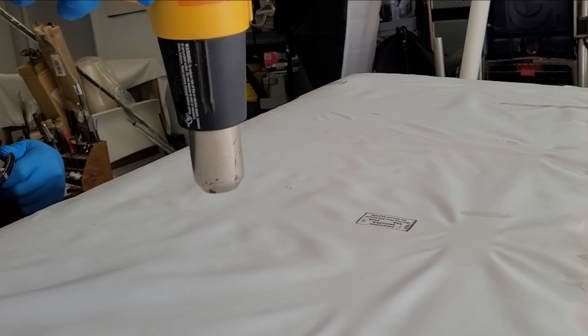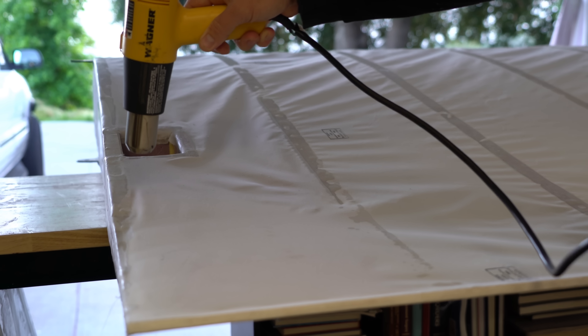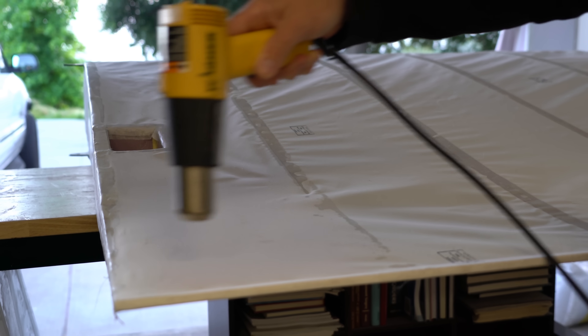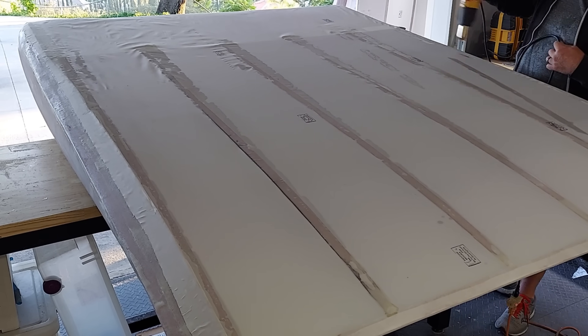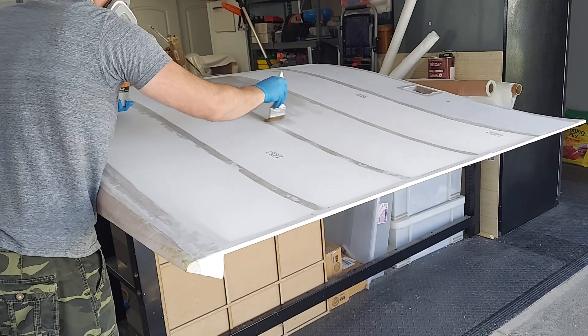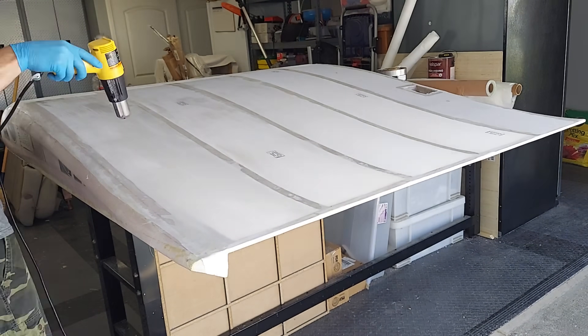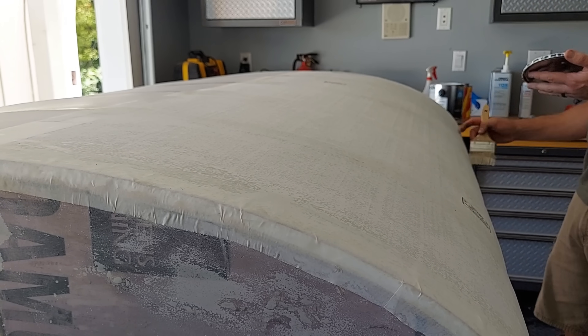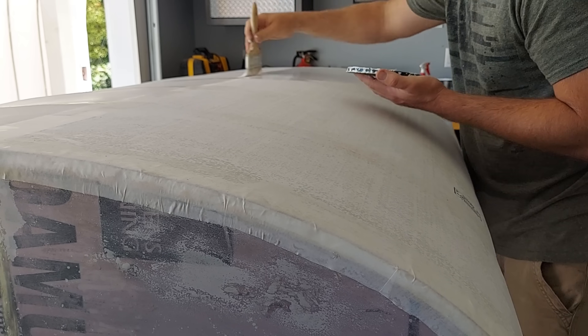Once the fabric was secured to the wings it needed to be tightened. Since the directions explicitly said not to use a heat gun for the job, I simply went with something that blows air of greatly elevated temperature instead, and that seemed to work out. To seal the fabric I used two layers of butyrate dope and, in keeping with the home improvement store theme, some exterior house paint that supposedly resists mold and offers great UV protection — sounds just like what the doctor ordered.